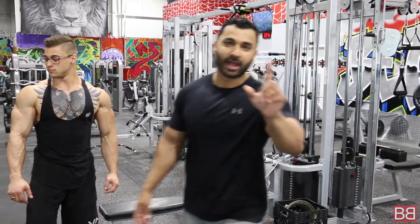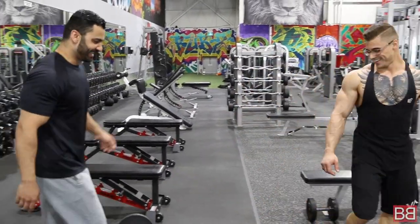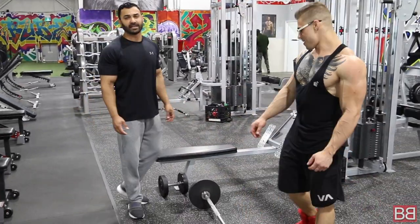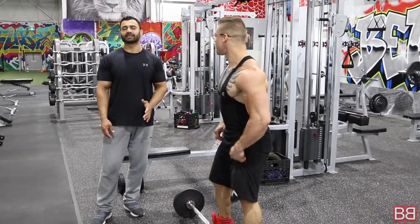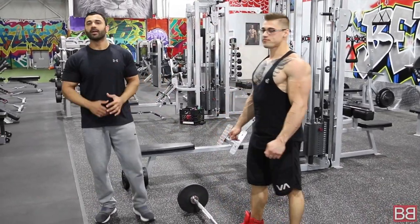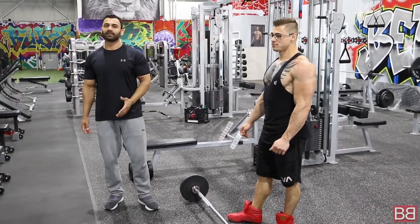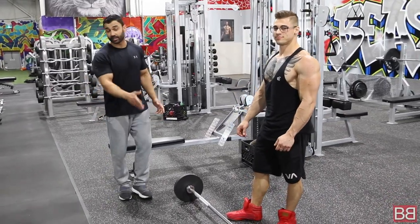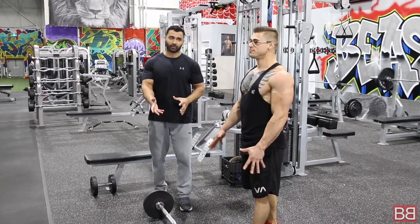Up until now is just to get you ready for the last workout of the day — because the last workout is the mother of all exercises when it comes to back. Here we go: the barbell row — bent over barbell row. This is a great exercise to add thickness and width. Whatever you want in a well-defined, aesthetic or bodybuilder's back, this is the exercise you're going to do as much as possible. We're going to do eight sets of eight to ten repetitions.